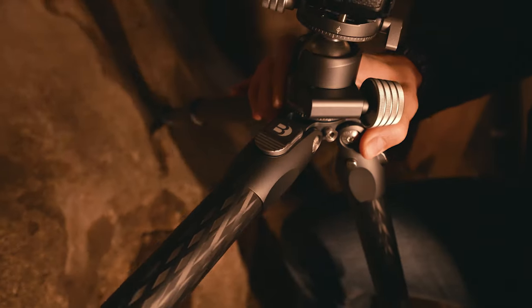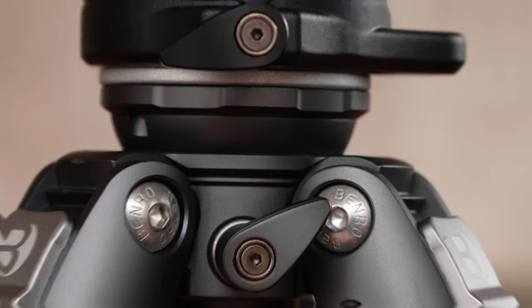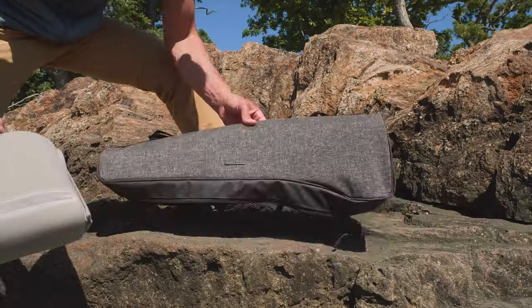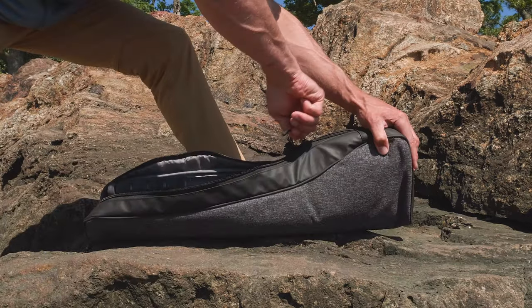For more, check out our videos on the Tortoise tripod family. Benro designed a padded wrap and premium carry case, shaped specifically for this kit for optimal travel and storage.